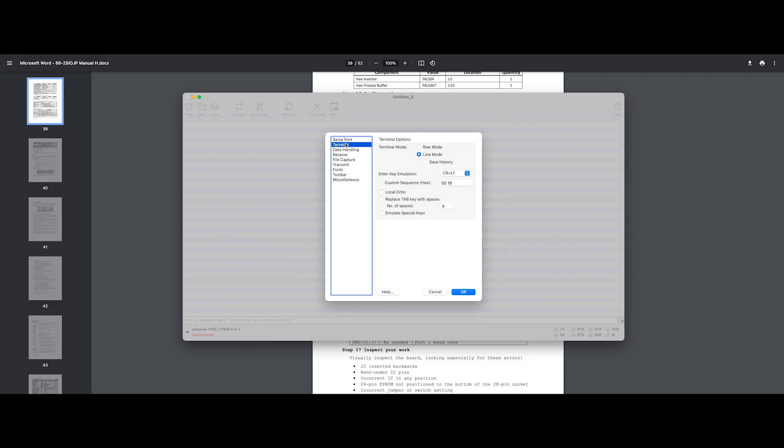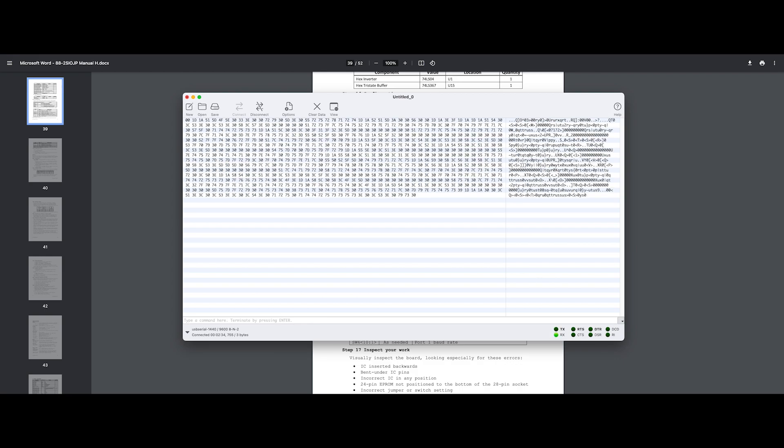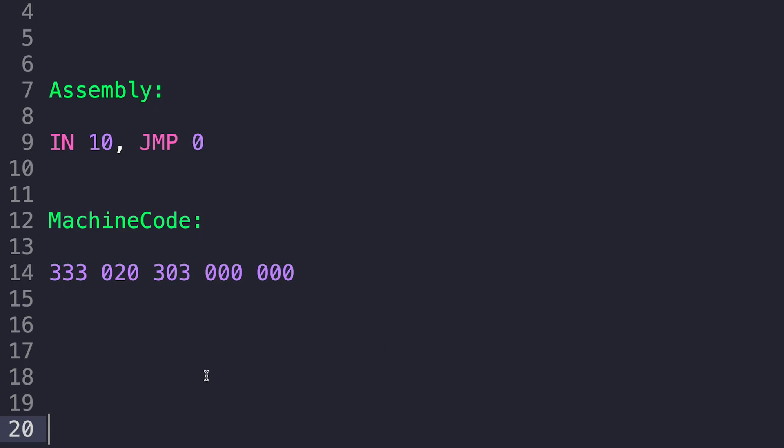After powering up the Altair and executing the program on the installed EEPROM, I encountered an issue. The serial console was flooded with nonsensical continuous data output, suggesting a possible malfunction with the IN instruction. To investigate further, we'll input a simple program into the Altair specifically to observe the behavior of the IN instruction when executed. This basic program initiates the IN instruction for port 1 and then loops back to address 0 to repeat it.